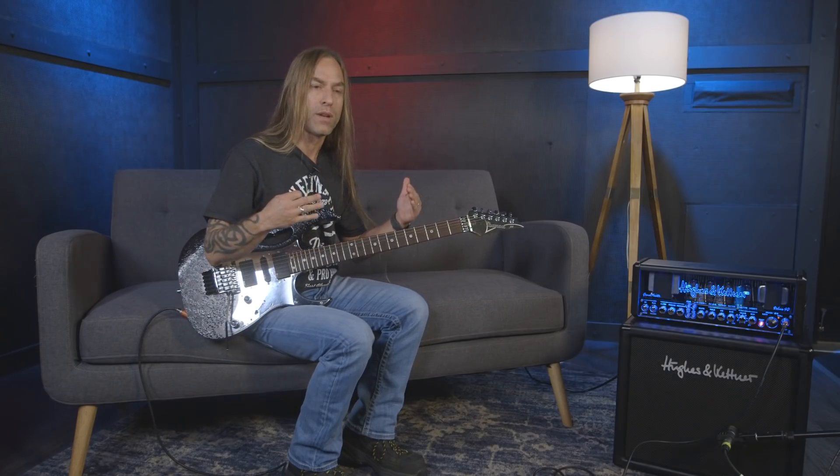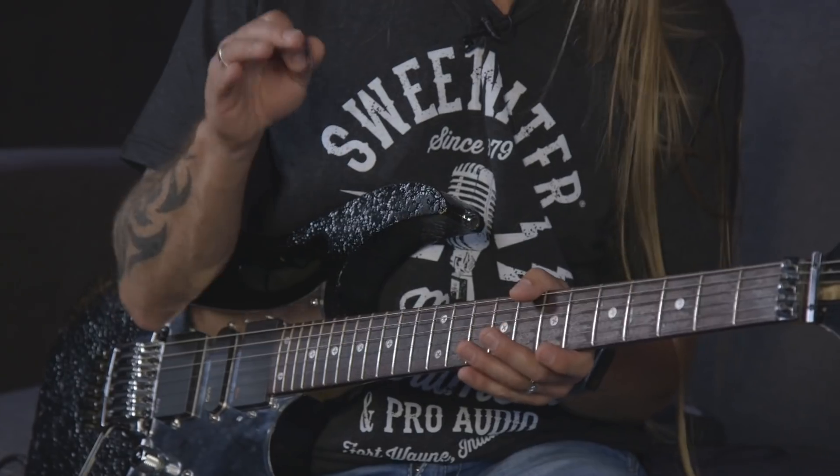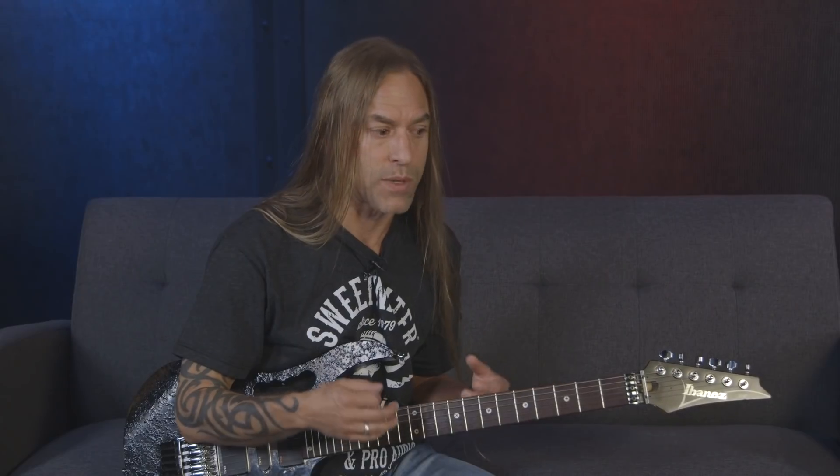Those are the first three bends — start getting used to bending them in tune. You can always pause the video and practice for a while. If you're struggling, more practice will help, but also be aware that string gauge can make a big difference in your bending comfort. I used to put really thick strings on because everyone said thicker is better for tone, but I don't want to fight my instrument. Finding the right string gauge balance can make a real difference.